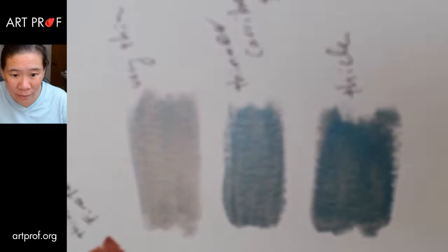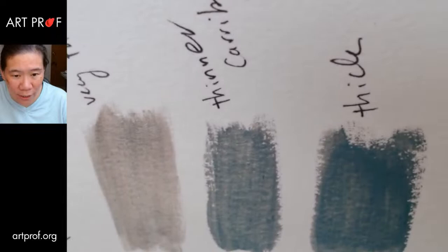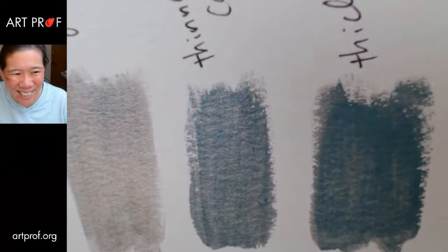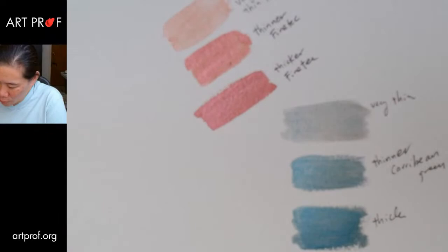Interesting. Does everybody see that? It's really, really dramatic — here it looks like gray, and now it's in focus. Now we turn it this way, and it's very bright blue. Wow, what a difference. Let's see what people are saying in the chat.